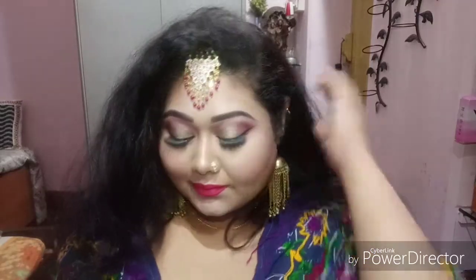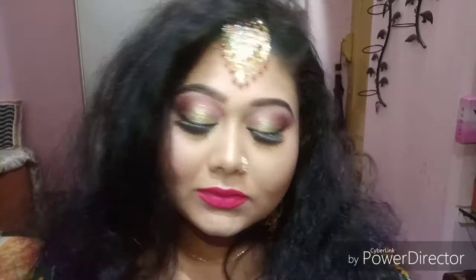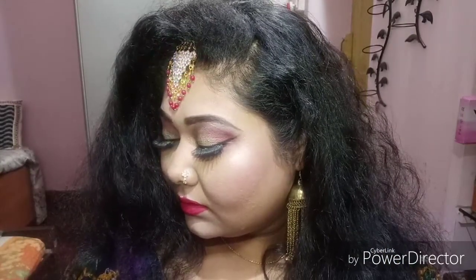Hello and welcome back to Makeup Mistress! Today I'll be showing you this look which you can easily wear for Eid, or even if you want to go to any party as a guest. You can definitely wear this on any of your special occasions as well, so if you want to see how I created this look, please have a look.